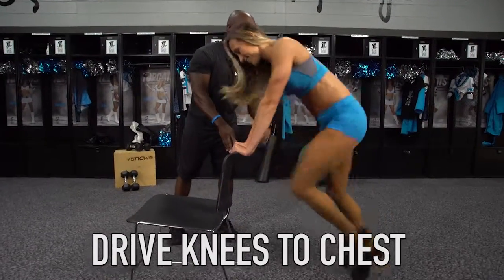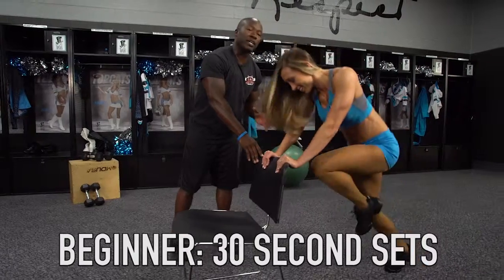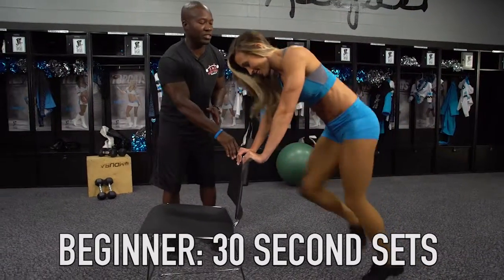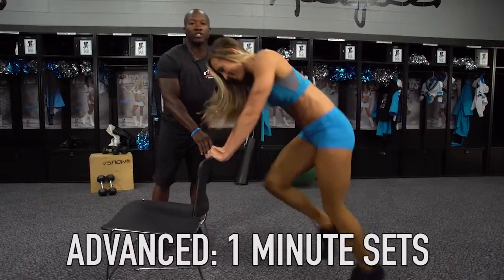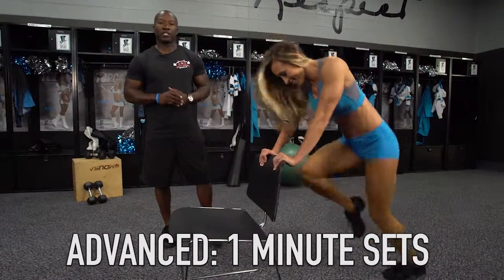The main thing you want to focus on is bringing your knees, driving them to your chest, the same way Michaela is showing you right here. For beginners you want to start at about 30 seconds at a time. As you advance you want to go to about a minute or more at a time. This is what we call bench sprints.